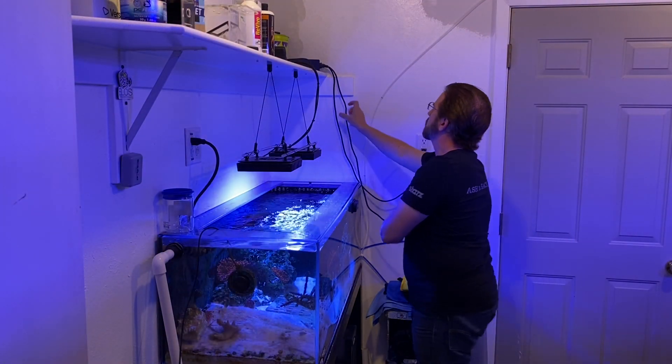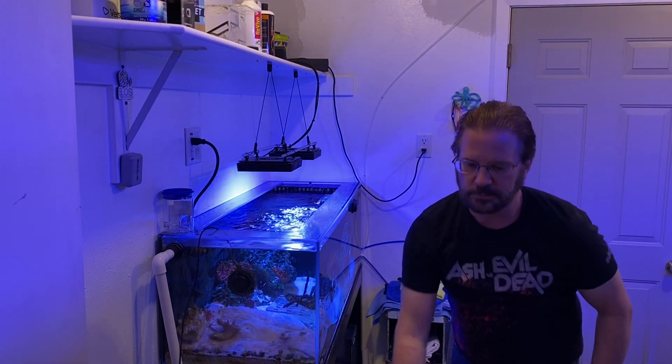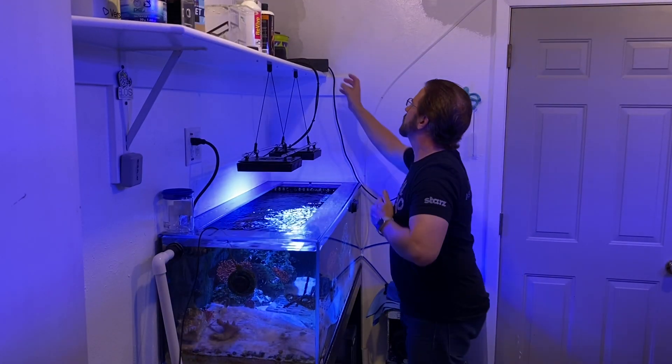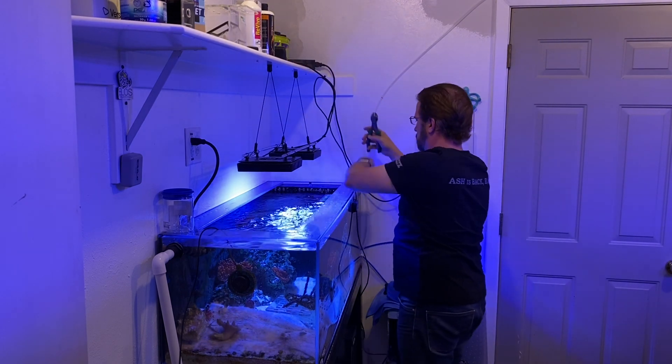The first thing I needed to do was unplug the light and start removing all the wiring. Because I use a lot of zip ties for cable management, I need to trim all those little connections and carefully take everything down and put it aside.